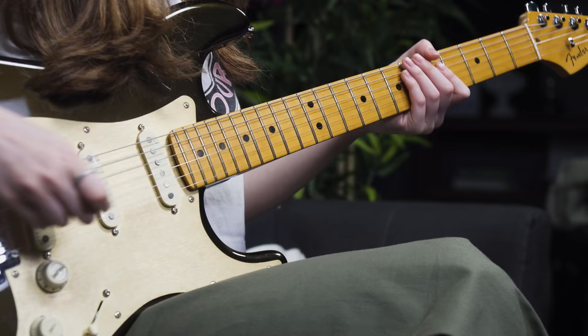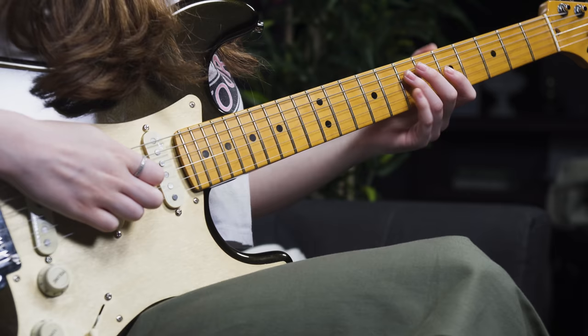Pinch harmonics usually sound the best when you have quite a bit of overdrive or distortion on and when you're on the bridge pickup. They definitely ring out really nicely when you use some vibrato with them as well — and we will be covering vibrato a little bit later in this lesson. It depends on your choice: some people like to just throw in pinch harmonics here and there to accent one particular note. Or you could hear songs like 'La Grange' by ZZ Top, where almost an entire solo uses pinch harmonics.